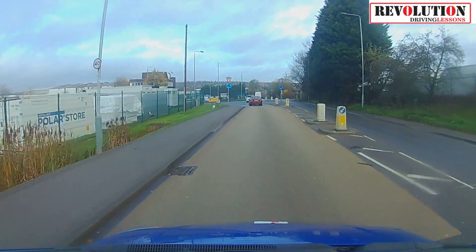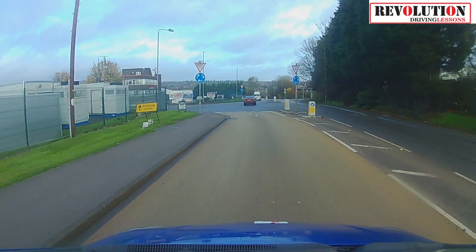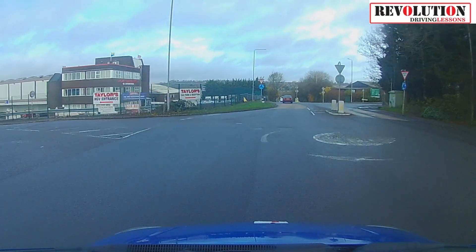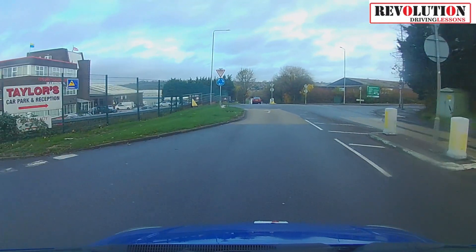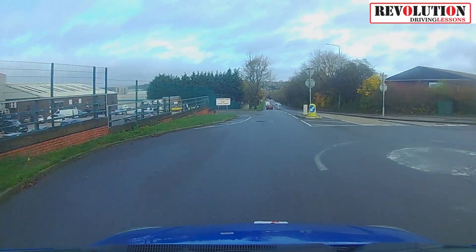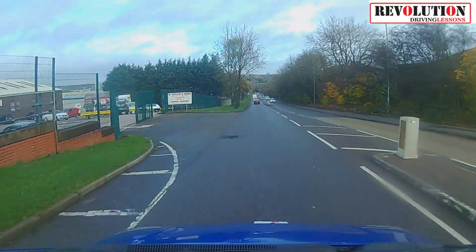Make sure you're slowing down as normal for a roundabout and giving way to the right at the first one. But then don't accelerate, because there's another one right off it and you can't see anything coming from the right until the last second. There's a little bonus for you.